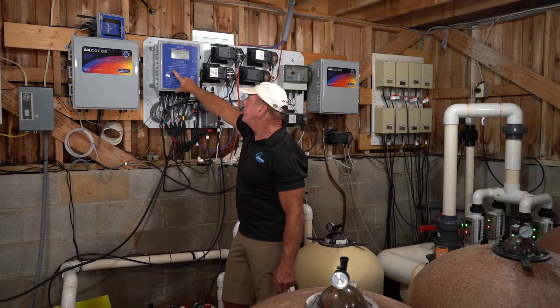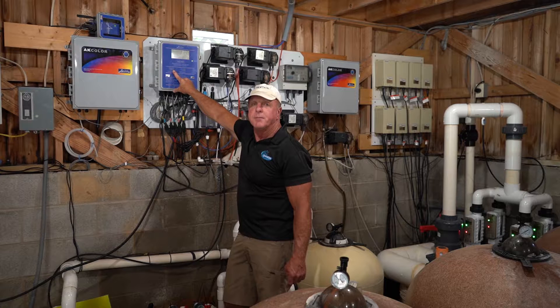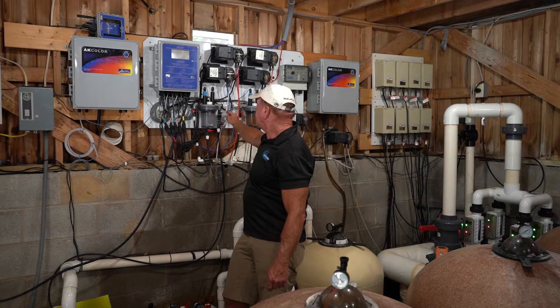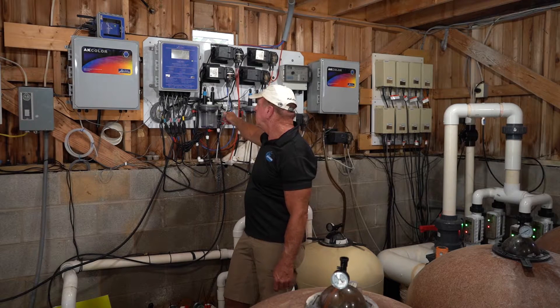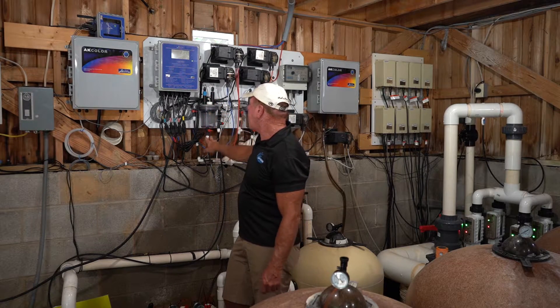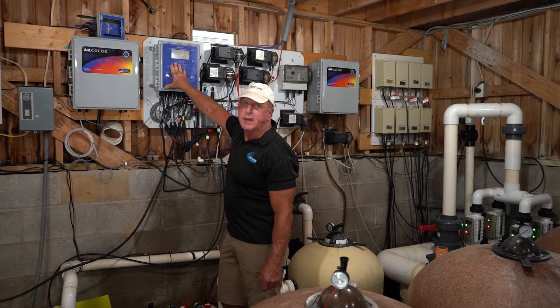It is imperative that you have flow because if you didn't have flow and you kept dumping chemicals into it, eventually it would back up into the pool and you would overcharge the pool once the pumps got turned back on or there was actually flow. So you've got your flow cell, a screen that needs to be cleaned, your sensors, and your flow indicator — and all of that feeds back through wires into your AK-600.